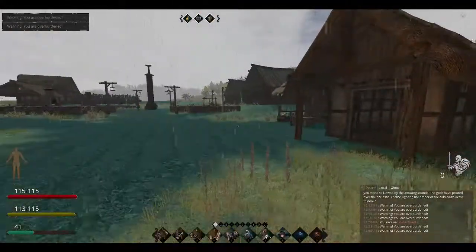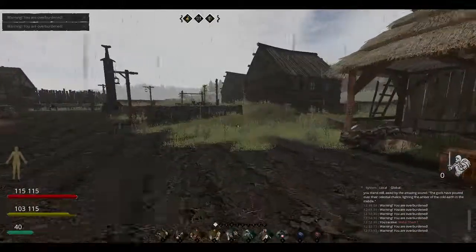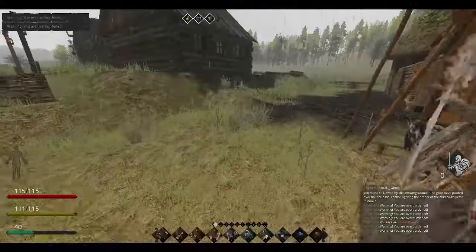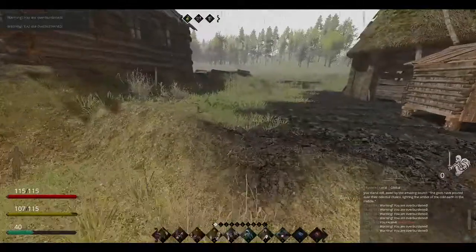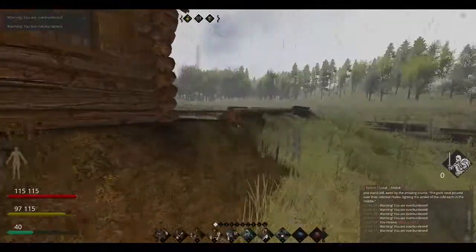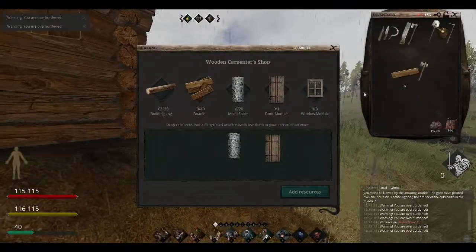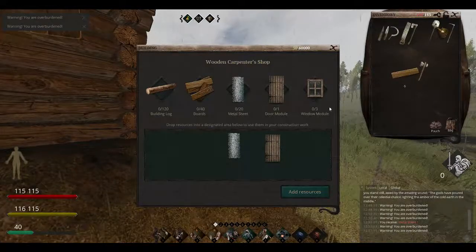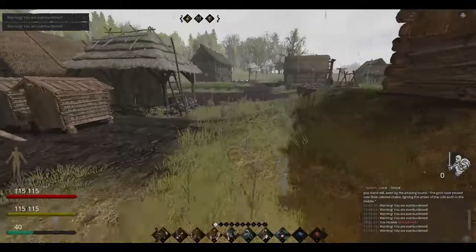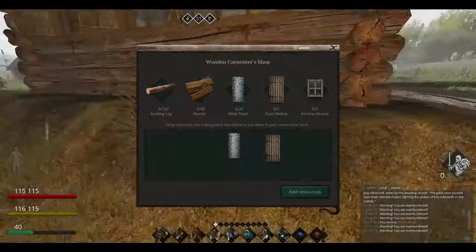Let's drop this off before we go over there. I need 20 of those — that is a lot. Oh, I only need three windows, but that's fine. And that was 41 — yeah, 41.